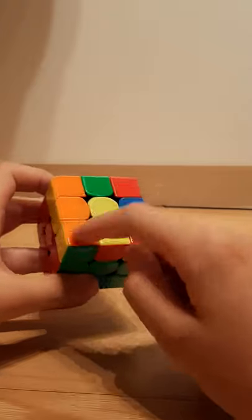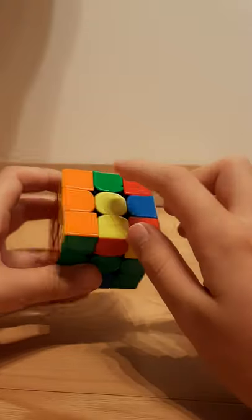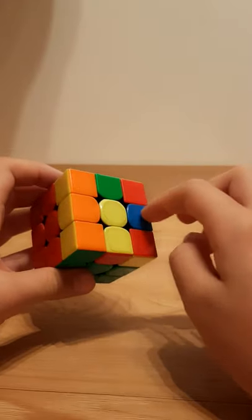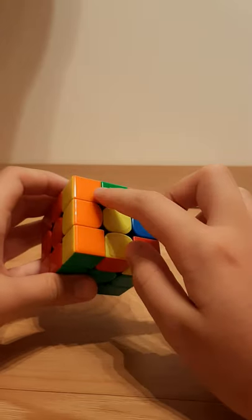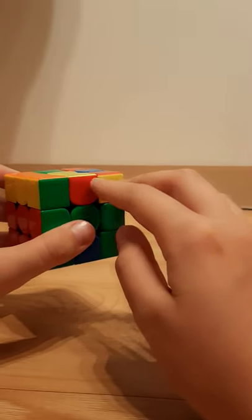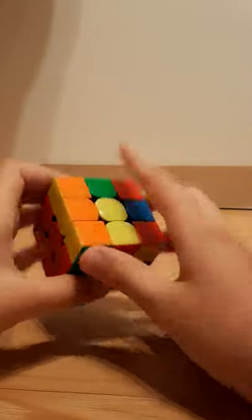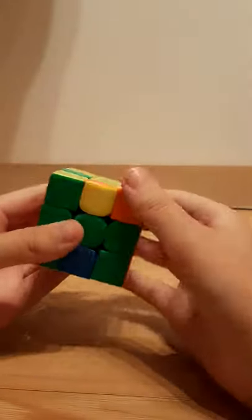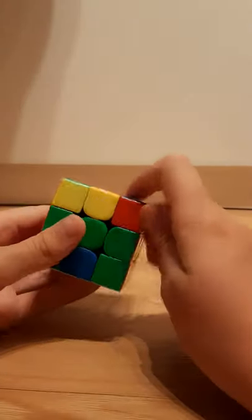The next step is to get all of the yellow corners facing upward. If you already know CFOP, just picture that the cross is not finished — ignore the edge pieces here, and then just do the algorithm to move around the corners. Here you can just do — you flip this one, this one, and these two, or if you want to flip this one, this one, and this one, then just do anti-sune.